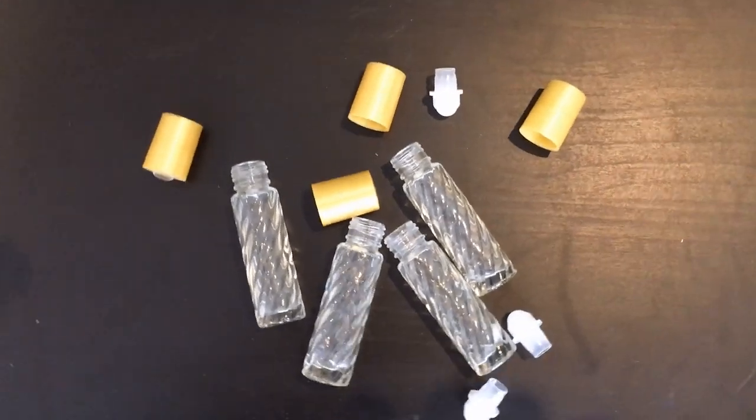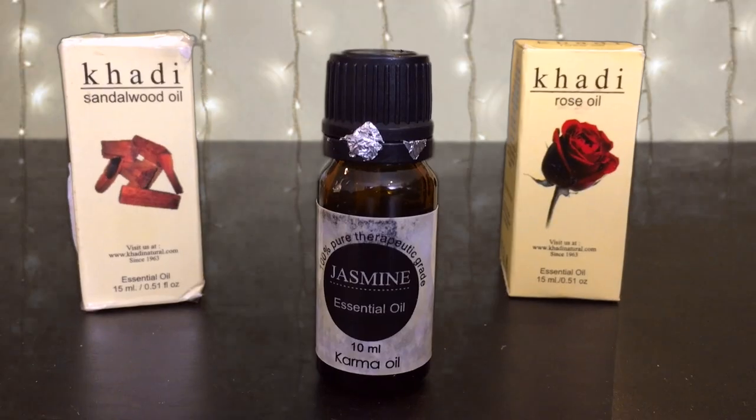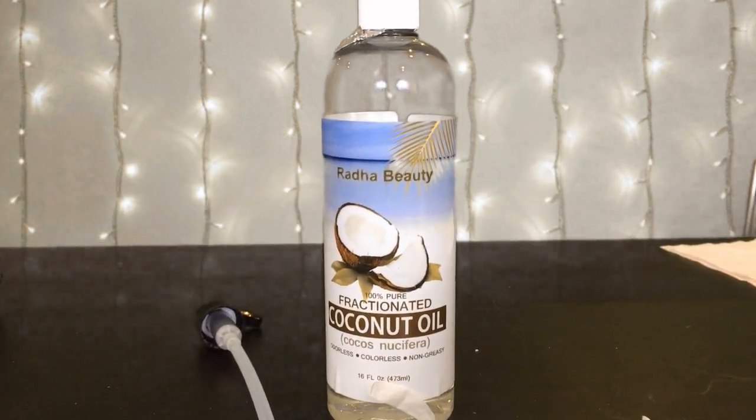Some empty perfume bottles, standard or fancy. Jasmine, rose and sandalwood essential oils. And fractionated coconut oil.